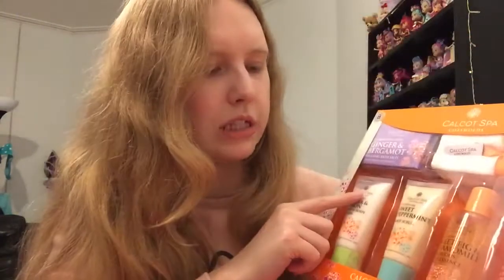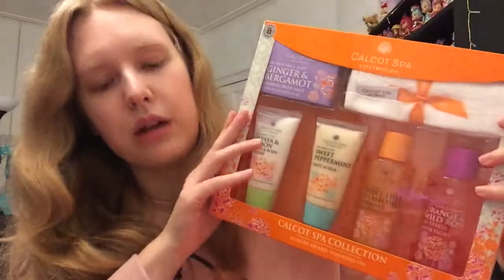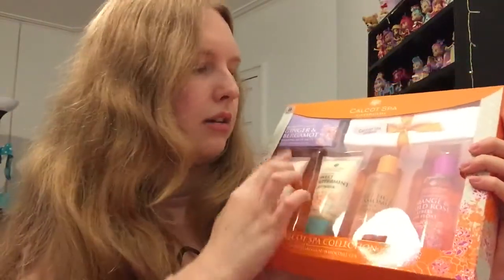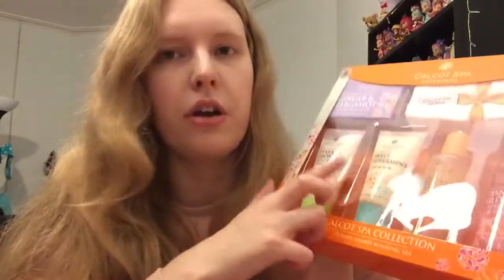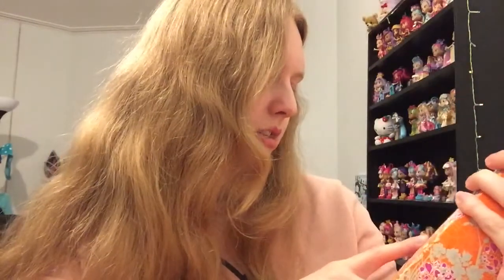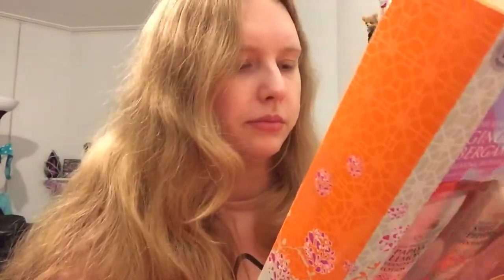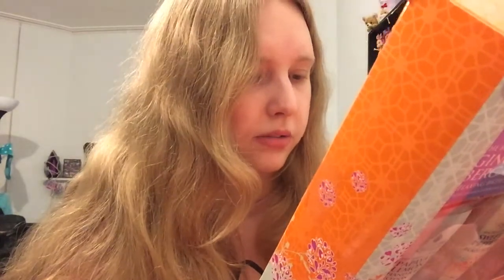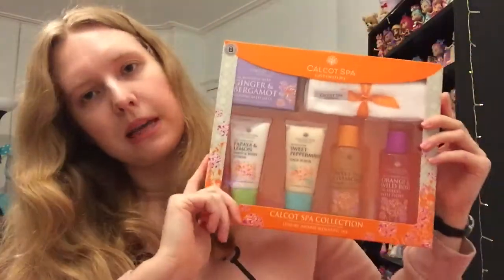I got this Cotswolds set — I think it might be exclusive to this area since the Cotswolds is where I live. This was only £5 and you get quite a lot: some bath salts, a cute little flannel, a hand and body lotion, a foot scrub, a luxury bath essence — maybe like a bubble bath — and a de-stress bath float. I'm not entirely sure what a bath float is, but I assume you just pour it in the bath and something happens. It's quite a big box and I thought it was pretty fun, perfect to pop into my beauty boxes.